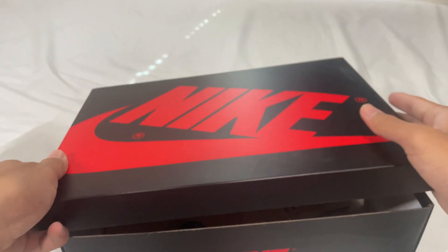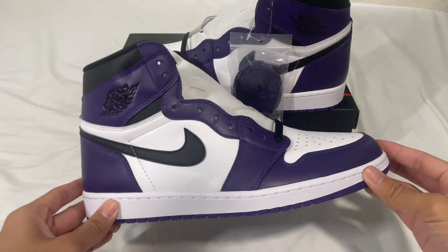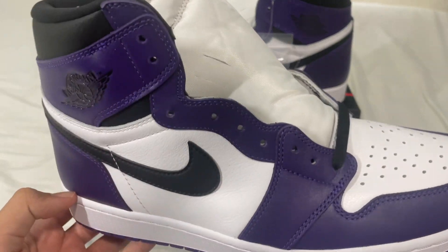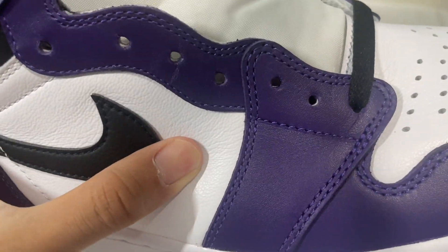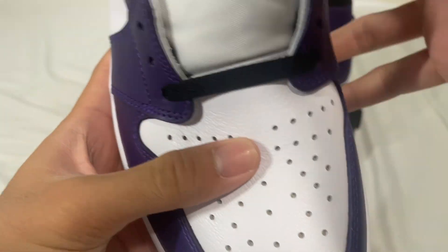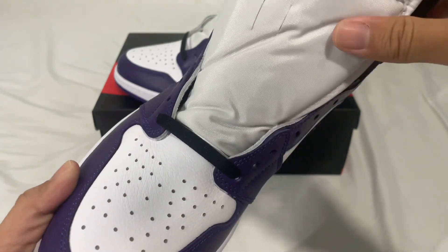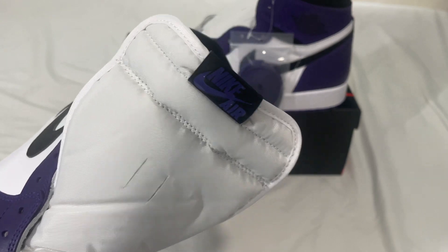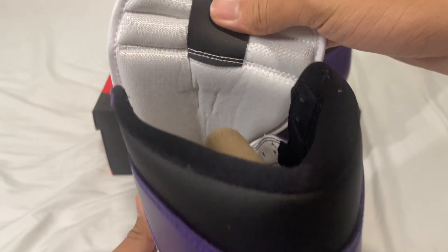Now let's unwrap the shoes. Taking them out of the bags, at first glance the leather quality looks really good and it feels really good. As you can see, it is creasing. On the tongue we have the leather tongue tab with 'Nike Air' there, and on the back it's just leather.